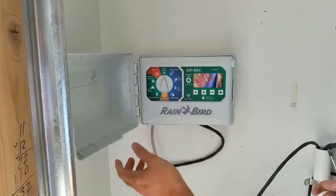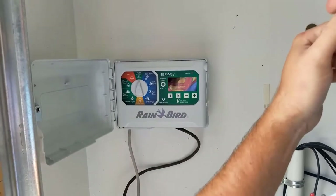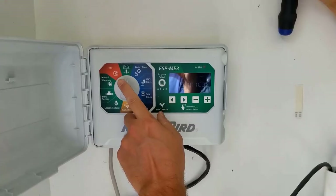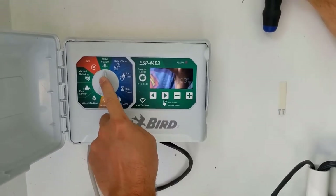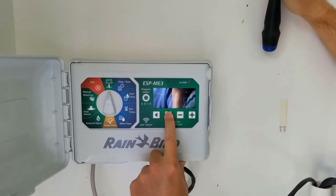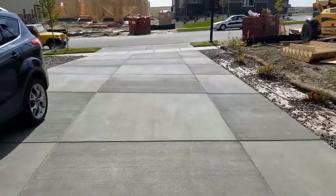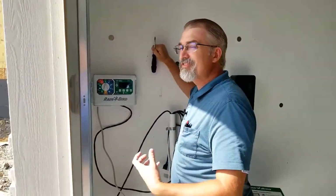Now we're done — locked in, on auto, plugged in, powered, and we've tested the zones. If you want to verify your programming, you can go to auto and hold down the button to manually start a cycle. It kicked off zone one, which will run for six minutes, then the next zone for six minutes, and so on. It's a good way to confirm everything is working as you intended.